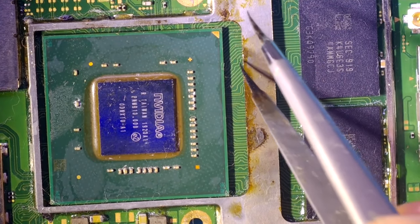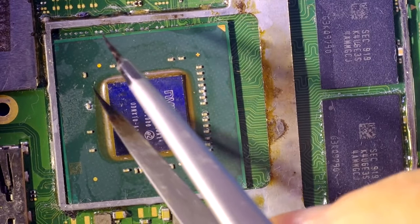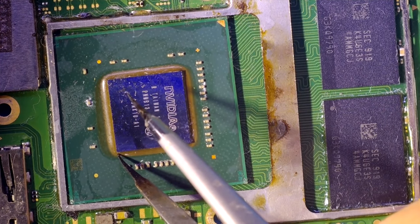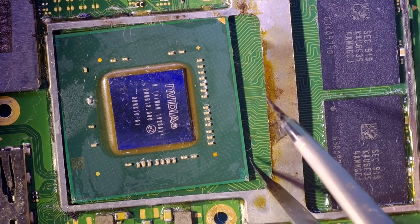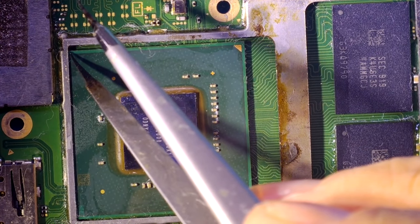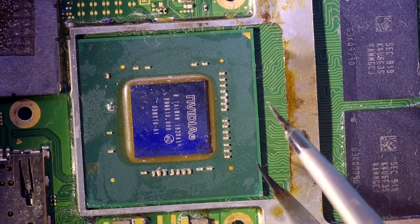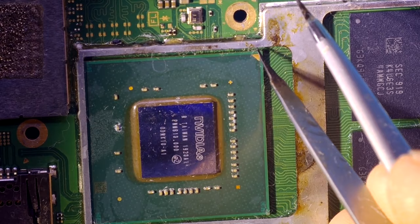Now let's put the processor on its right place. I'm using high-quality photos from the internet to see how the chip is oriented — because it's very important. As I said before, if you are not as accurate as needed, you will need to start the process again from the beginning, or at maximum, you will need to replace your motherboard.